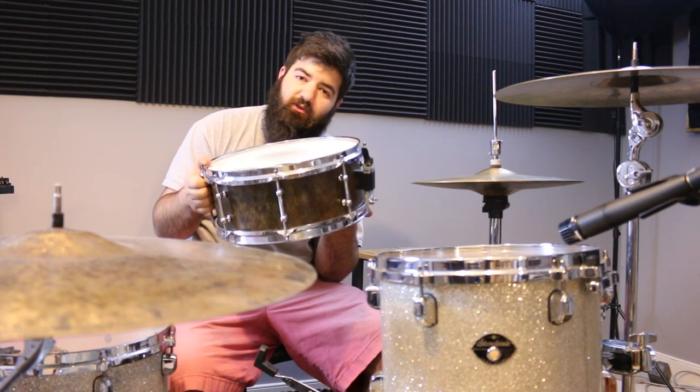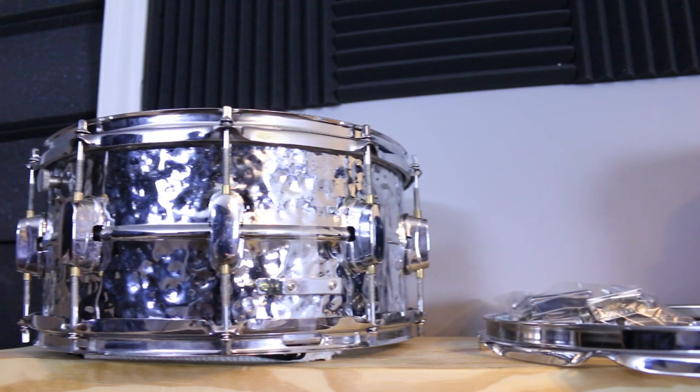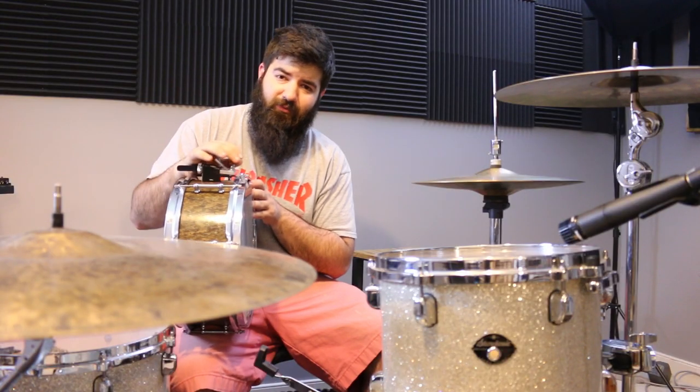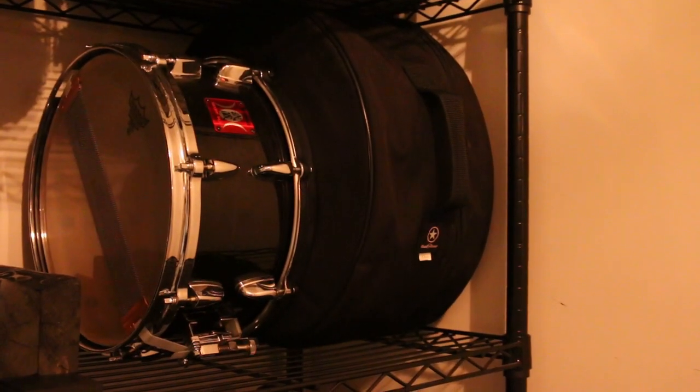Recently I've been using the $20 drum set snare, switching between that one and the hand hammered snare. I also have a Yamaha Musashi and a Sonor Force 3007 that I bought for about a hundred bucks — I don't really like it, it's still in the case. For heads, I like clear heads on this kit. I use coated heads on my other kit, but after a couple years of trying different combinations, I settled on clear heads for this one.